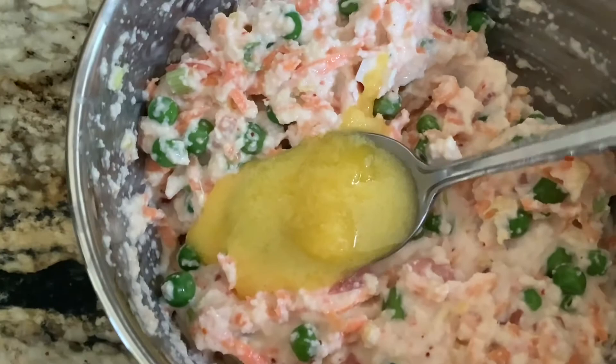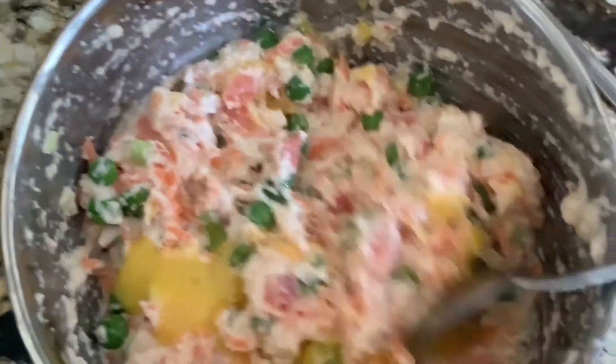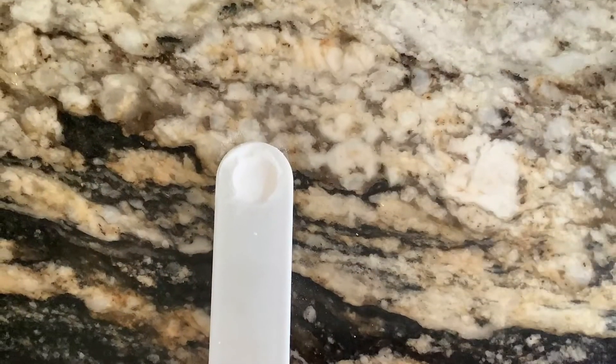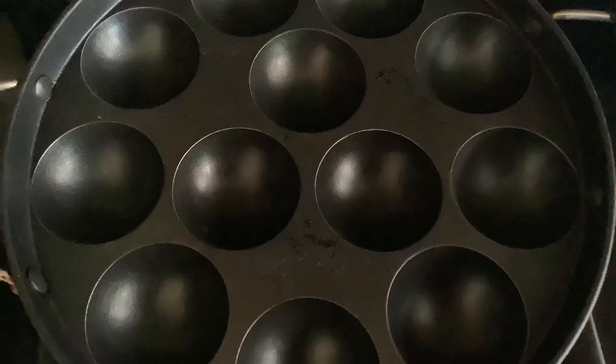I'm also adding one tablespoon of desi ghee. Usually a tempering is done to this batter, but I'm skipping that to keep it quick and easy. At the end, add one-eighth teaspoon of baking soda, which is equivalent to one big pinch. The special kitchen tool I'm using for this dish is the appay pan.